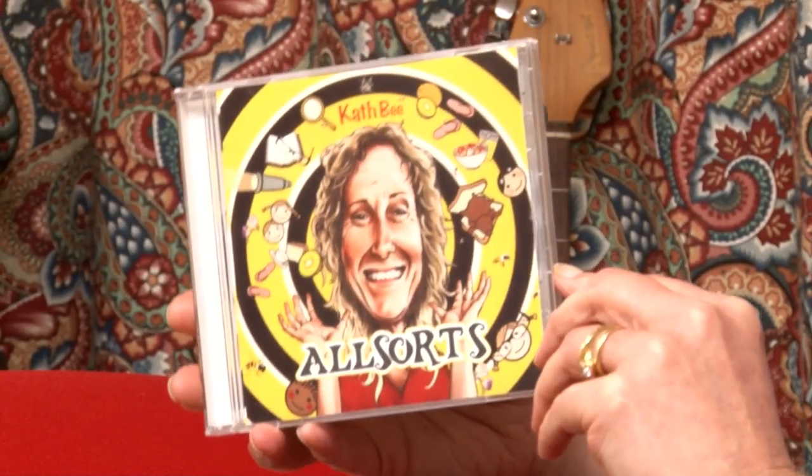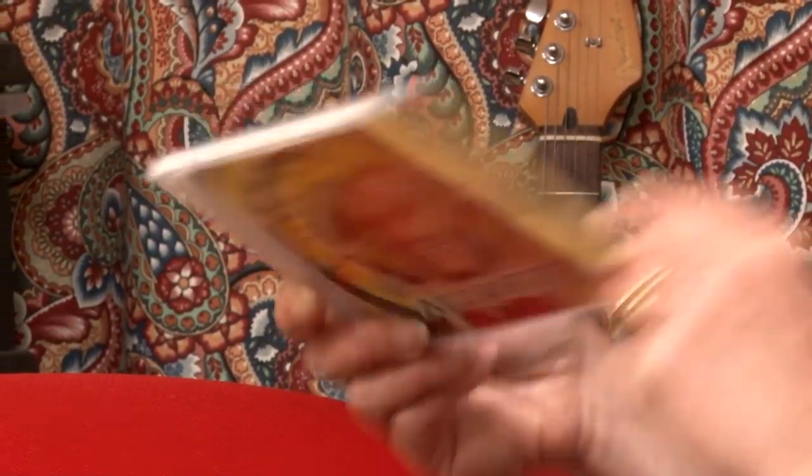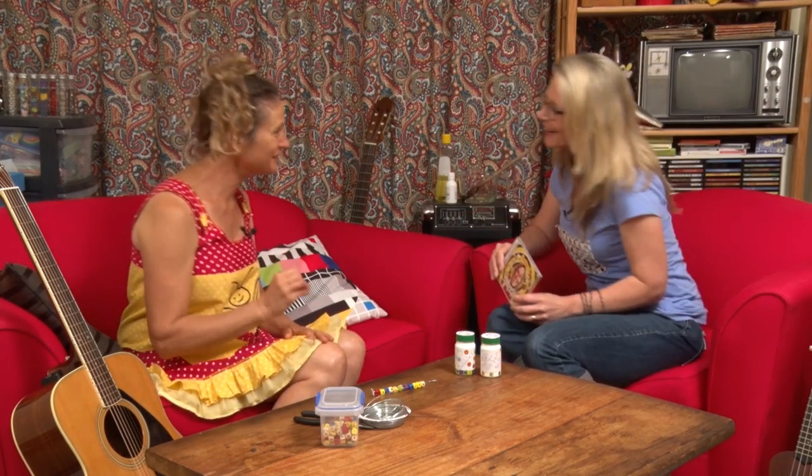What CD is it on? It's on the 'All Sorts' CD — which I happen to have here. It's a Kath B CD and it's got 'All Sorts' on it, including 'We Go To The Beach.' Go check it out! I'll put a link to Kath B's website down here — you can find all her CDs there. You can also get the CDs as a USB; all the songs from all the CDs are on a USB from her website. But don't buzz off and do that yet — we're going to see how these magic wands are created!